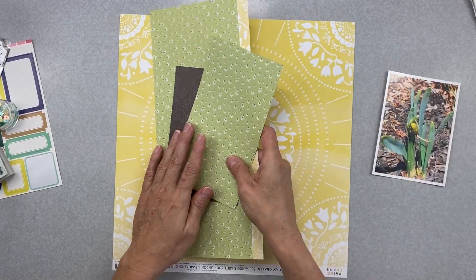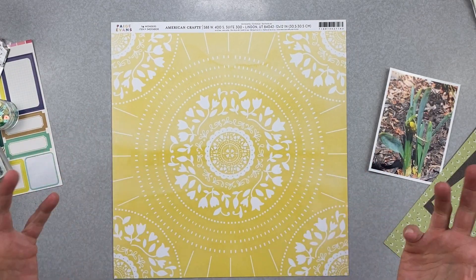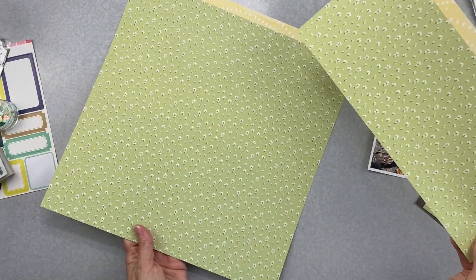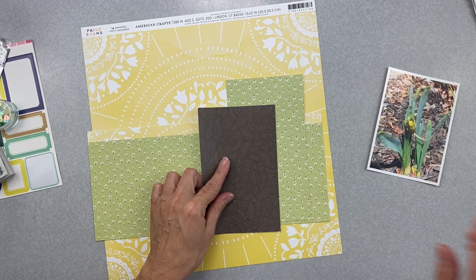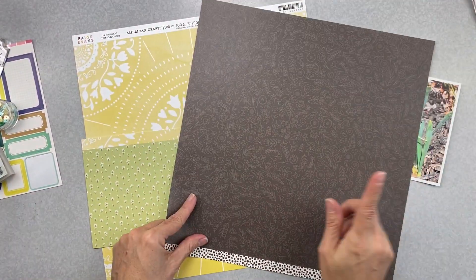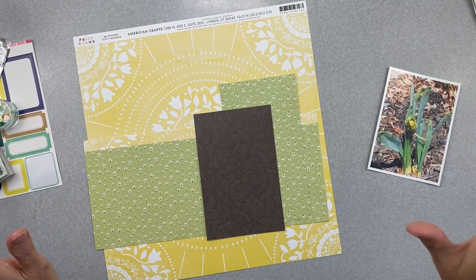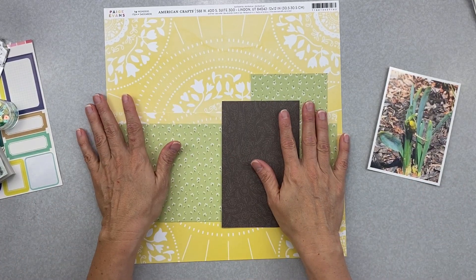I don't quite have a plan yet, but I do know I'm going to use this piece right here — this is Page Evans Wonder number 14. It's very cool, kind of mandala, tile-like. The back side is a very sweet green with little tiny cute flowers, and I have some scraps of that. I also have a scrap of Jen Hadfield Patio Party — it's the flip side, a tone-on-tone floral, black on black, kind of charcoal-y black. I think it's awesome.